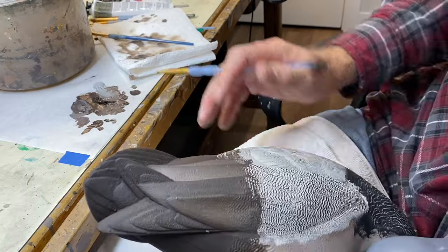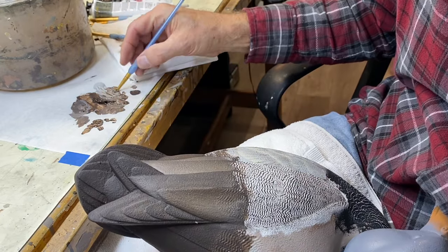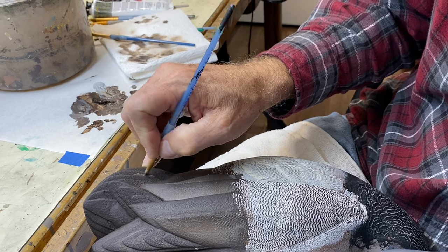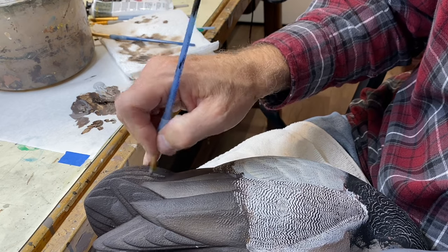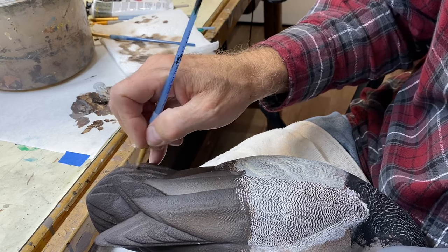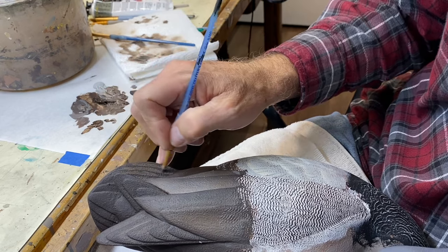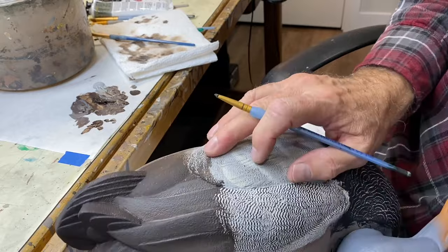Now I'm going to do the same thing on the tail feathers. I'm back to my little control scrubber — the one-eighth inch worn-down version — loading it up with a combination of burnt umber and nimbus gray. For this first pass I do want it a little wet so I can get some good color value next to the feather on top of it. I may do a series of feathers until the brush unloads, and then go back and scrub back and forth to blend.